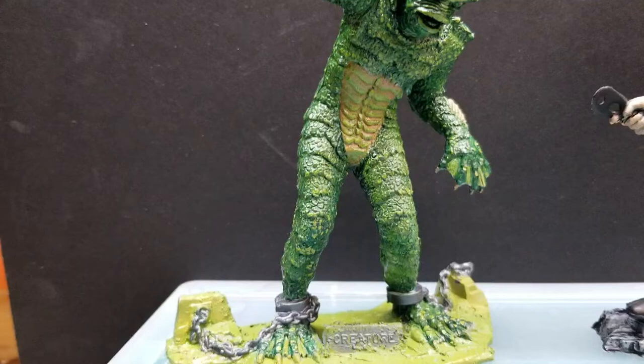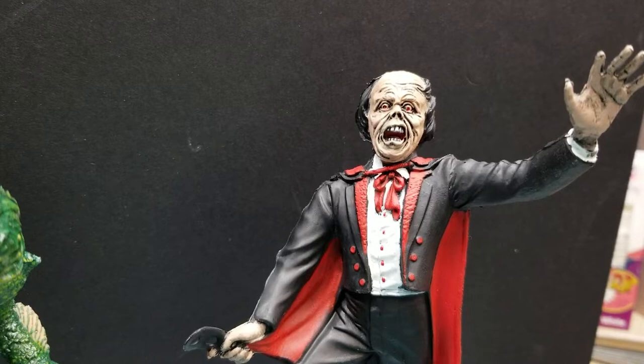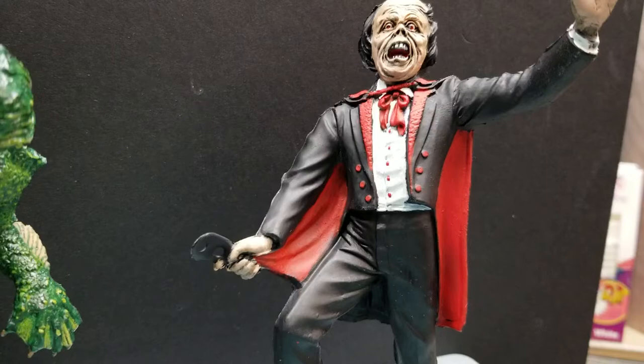And just to show you guys the details, I did the Phantom of the Opera. Did a pretty cool shading on the face and gave it several different skin tones, and gave it a red tone and black for his outfit.